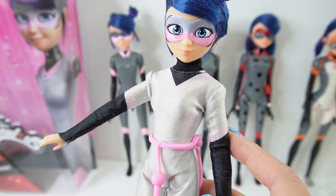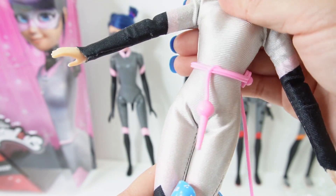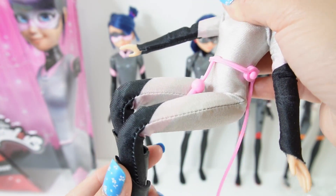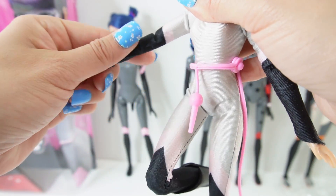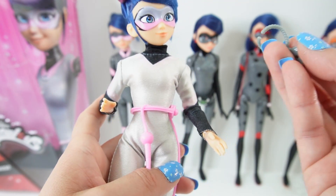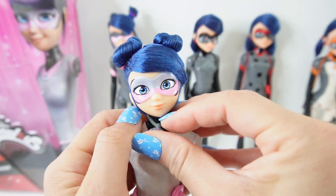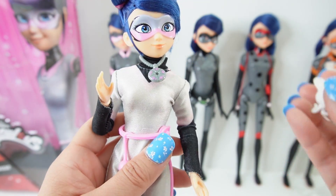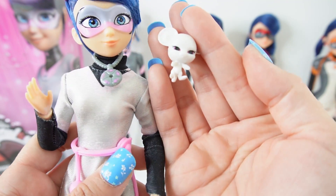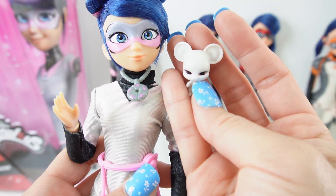As for articulations, she has basic articulation at the shoulders, elbows, the wrist rotates, and at the hips and knees, so she can pretty much do anything you'd want just like a regular doll. She comes with two accessories — here is her miraculous necklace, which you can pop on her like that. And of course the very important Molo! Oh my goodness, this is super cute — I love the way they made Molo with these big ears.